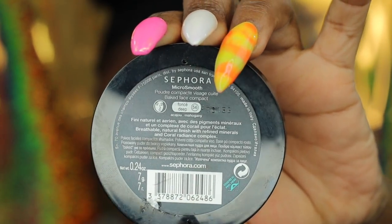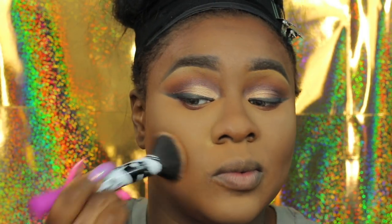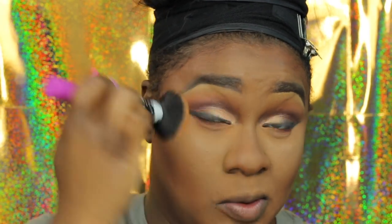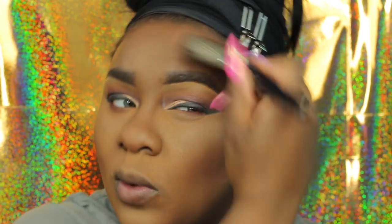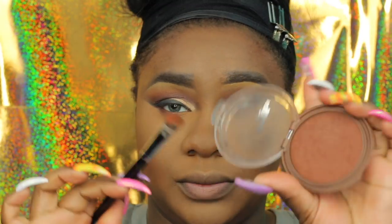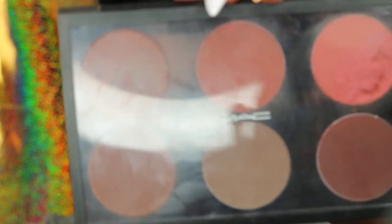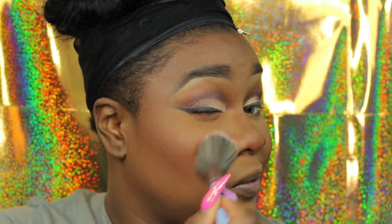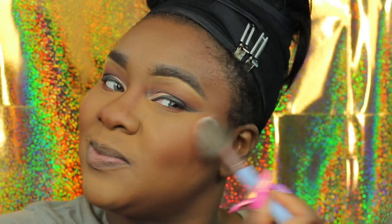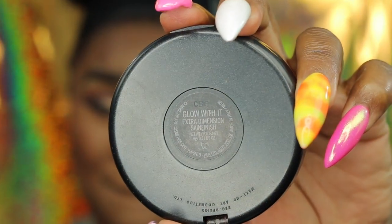Now I'm going in with the Sephora Micro Smooth Powder — it's okay, I'm not loving it but it works. Now I'm going in with one of the contour brushes from the Morphe Elite set with my Black Radiance shade — I'll link it down below — and I'm contouring my nose with that same Ebony Bronze Bronzer. Going in with two blushes — I think they are Burnt Pepper and Raisin, but I'll link everything down below.